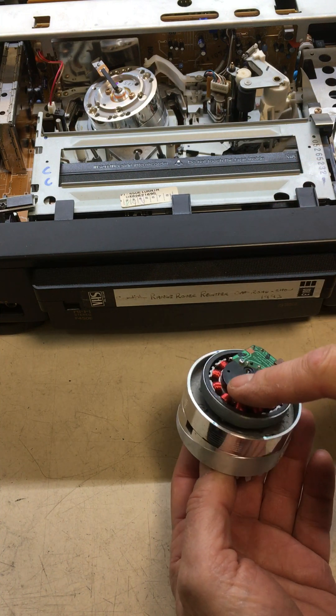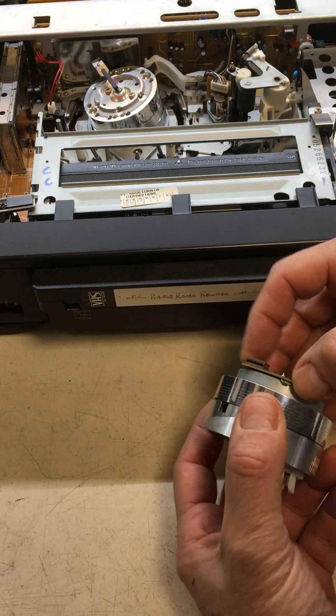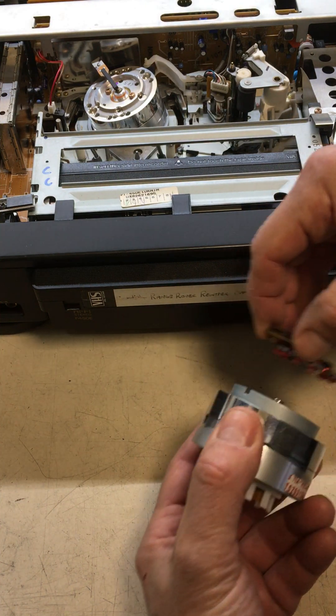We have a DC motor at this end with little coils here driving the spindle round, and there's also a sensor on the side just to get registration of the position. If we take it apart and look inside...